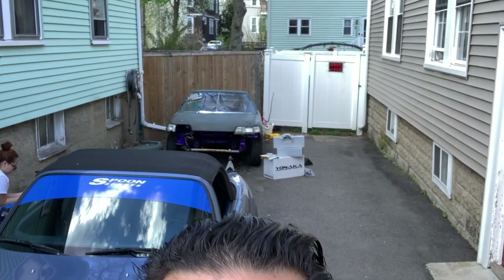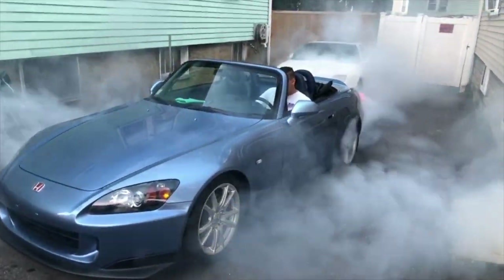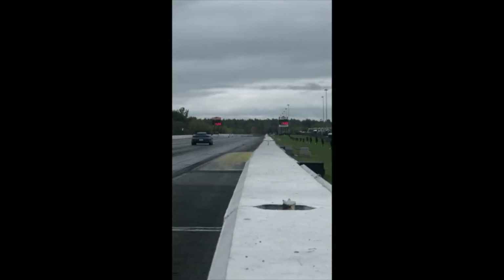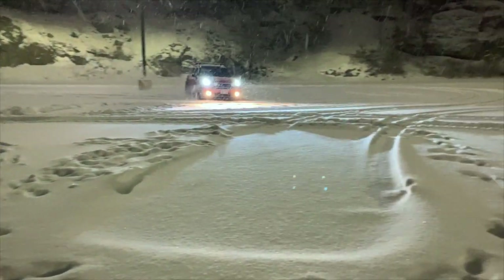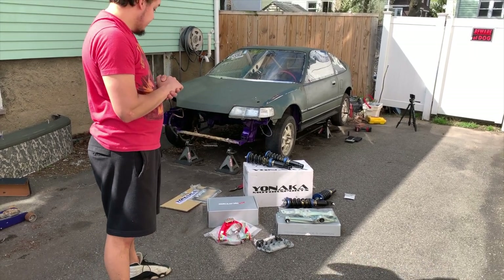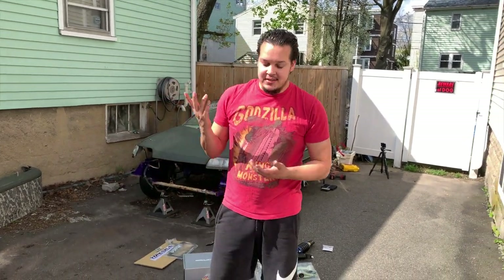Welcome back to the channel. On today's episode, the S2000 has absolutely nothing going on — it is an entire CRX day. Here's all the stuff. We're going to throw on new suspension on the CRX, front and back, upper and lowers, and we're going to get started in the back since this doesn't have suspension on it already.